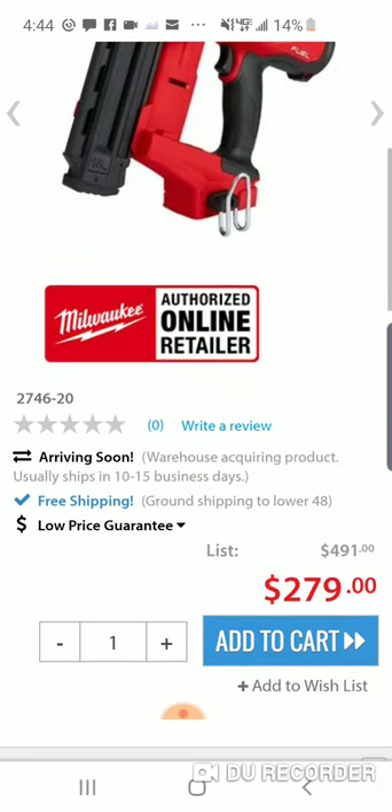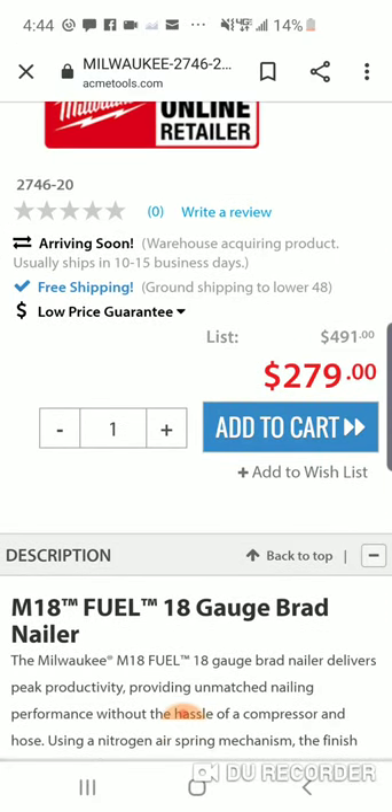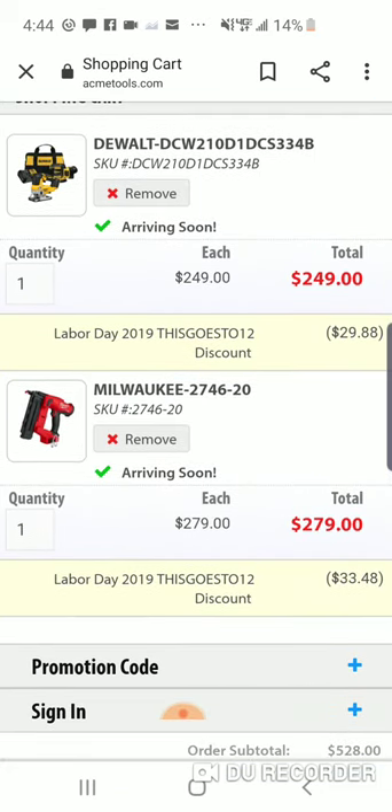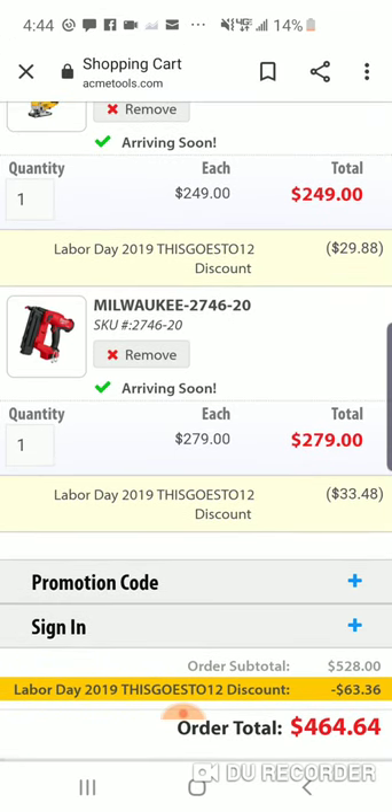Here is the new one. Probably I'd get this bare tool because you're really only getting a 2 amp hour battery. If you're on Milwaukee's platform, you've got tons of them — the bag is a big bag, but $419 for a bag and a 2 amp hour battery, I wouldn't do that. Let's add it to the cart. So now we're down — saving $33, that comes to $246 out the door. There's no tax, so it's like getting it for $225 at the depot.